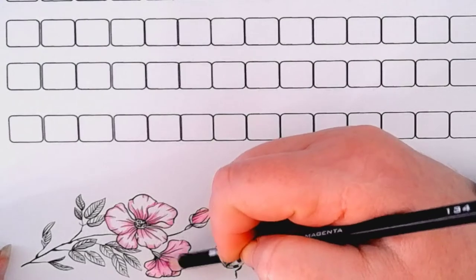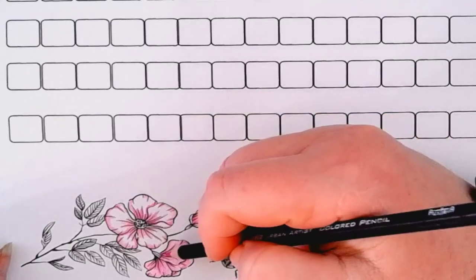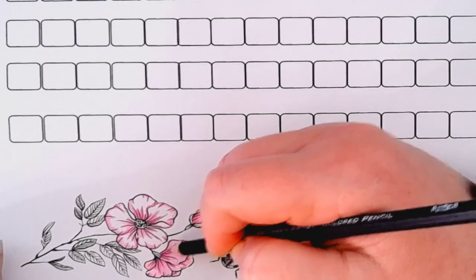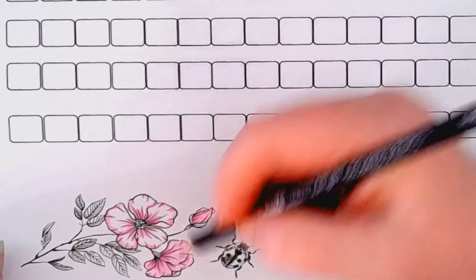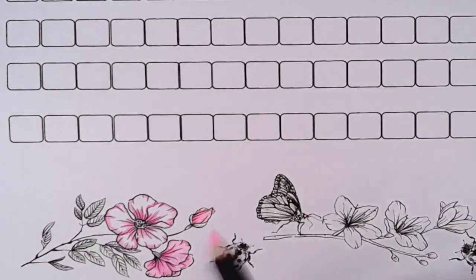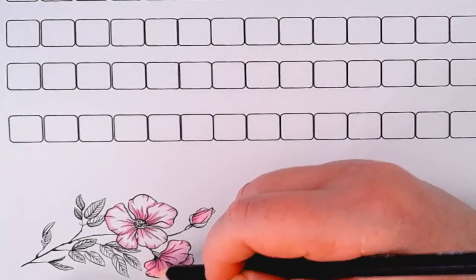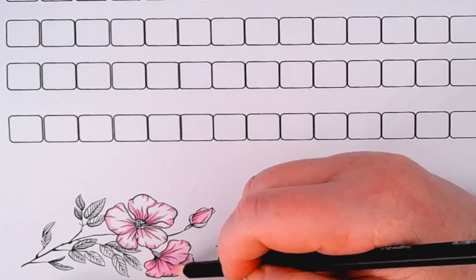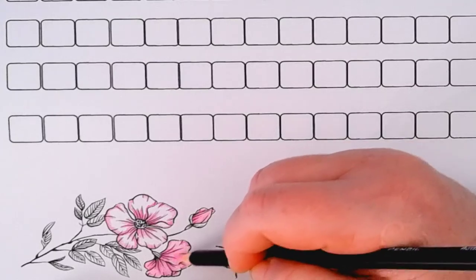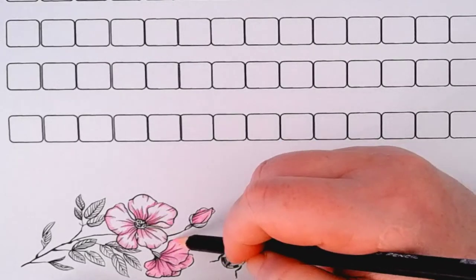I'm just going to darken that up again and get up close and personal with the stem. These are layering really really nicely — I'm not putting a lot of pressure on this pink and it's quite bright. That's why I chose this pink, because it's a nice bright pink. You'll see it more in this flower because there's more white space.